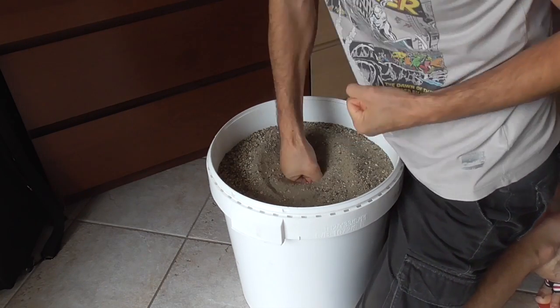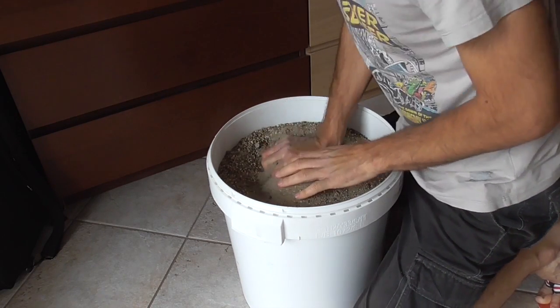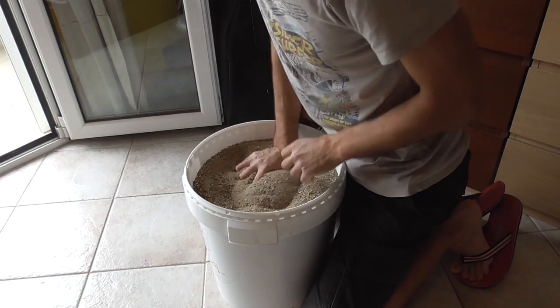When you get tired you switch to just grabbing the sand as hard as you can. This is a great exercise for your tendons, your muscles, and generally your grip strength.